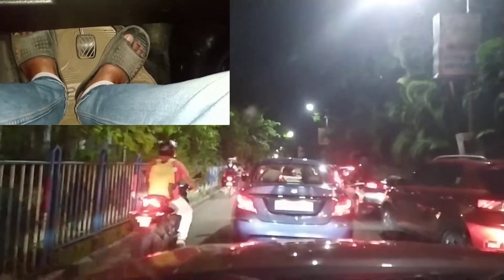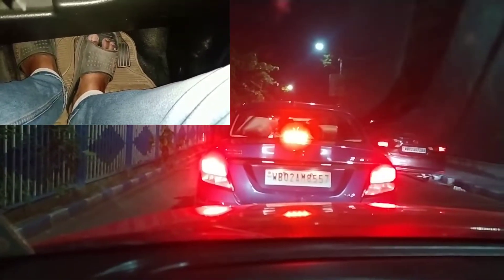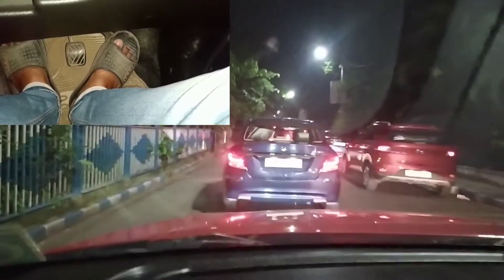So friends, as you can see, I am in bumper-to-bumper traffic. You can see it in the front of the video. I am showing you my foot movement. As you can see, the car has stopped, and now I am starting to drive.